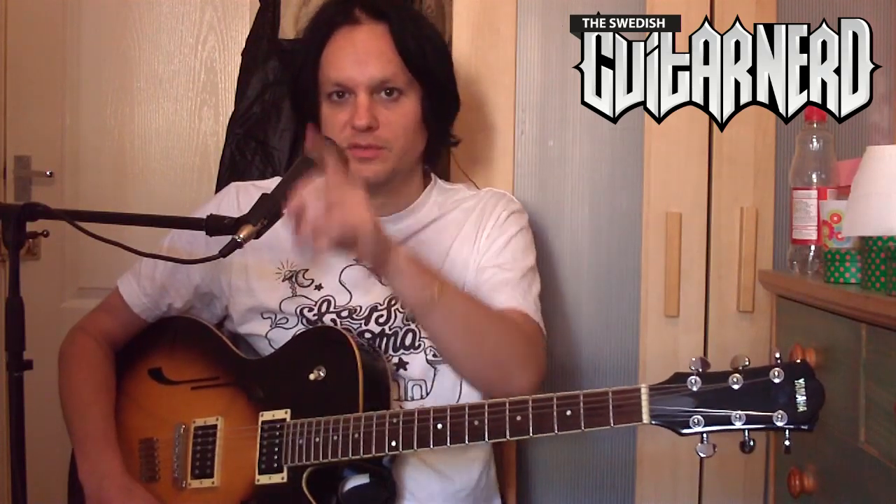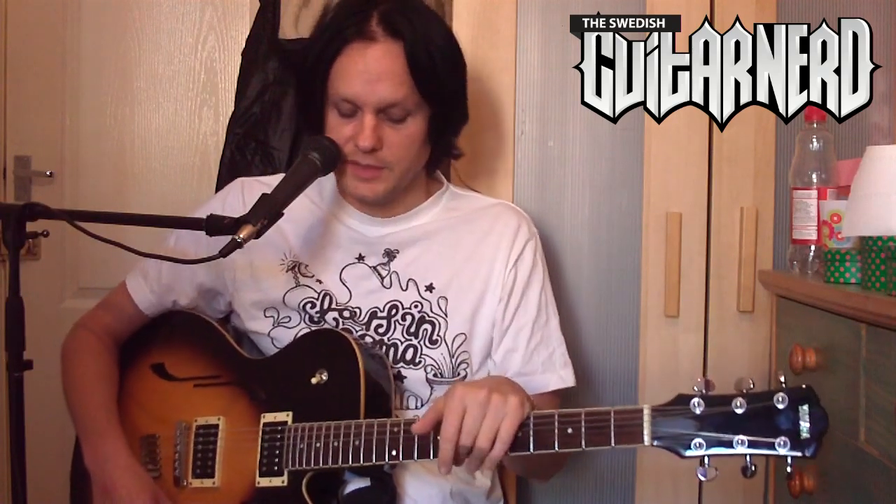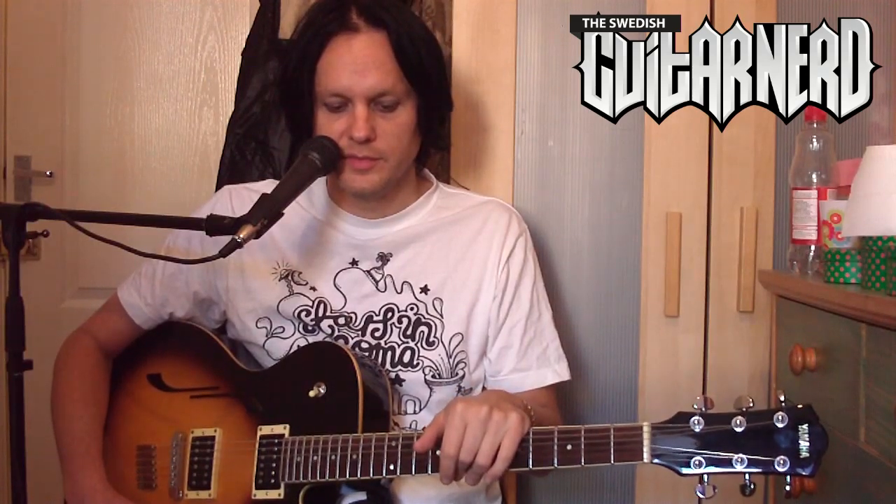So what a noise gate does: if you take a regular note and play it, the volume starts at the top and slowly decreases. Then you're left with just the noise as the tone disappears. A noise gate finds the level where it's only noise and cuts the volume completely — automatically.